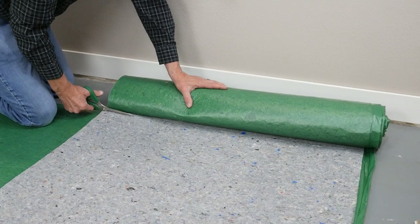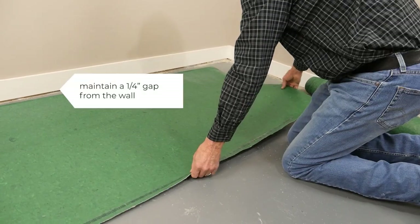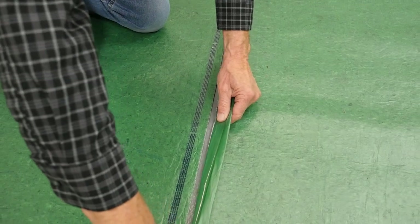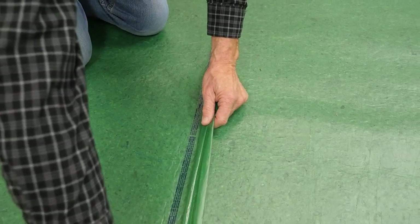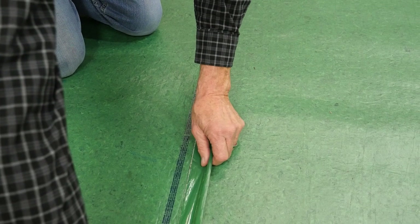Trim the underlayment at the perimeter of the room using a sharp utility knife, maintaining a one-fourth inch gap from the wall. Butt the seams together so that they're flush, making sure the pad isn't overlapped. Roll out the next row in the same manner, butting the underlayment close to the first row.